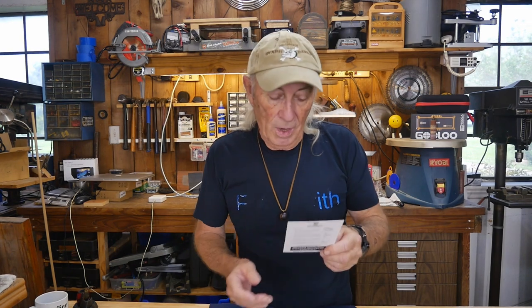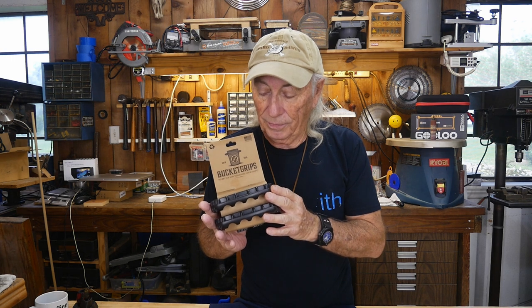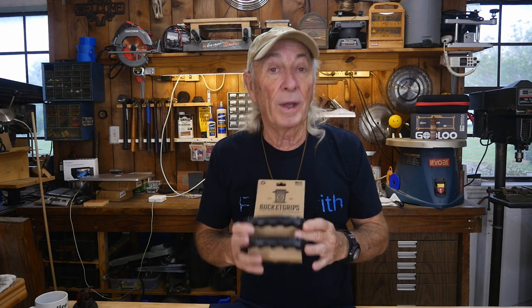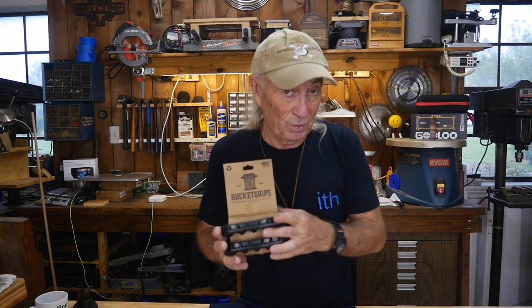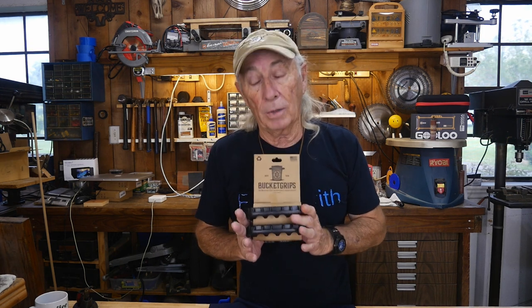Bucket Grips — cool, huh? We have a bunch of them in from Bucket Grips. What an interesting product. It really does answer some problems that you and I have had forever, and this is the solution. It's simple enough that it's almost a hack, but it's actually a product you can buy. I was just recently talking to someone running a small farm who was having trouble with bucket handles, and I thought this is exactly the answer for him.